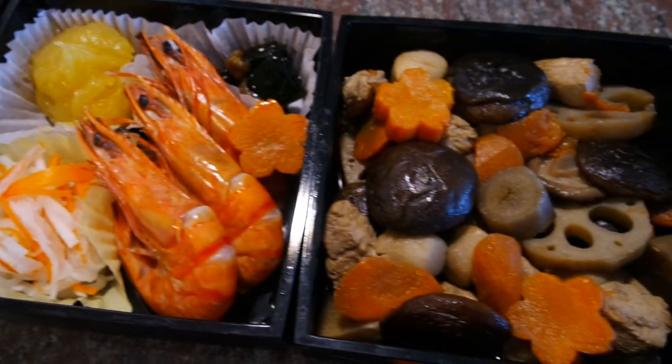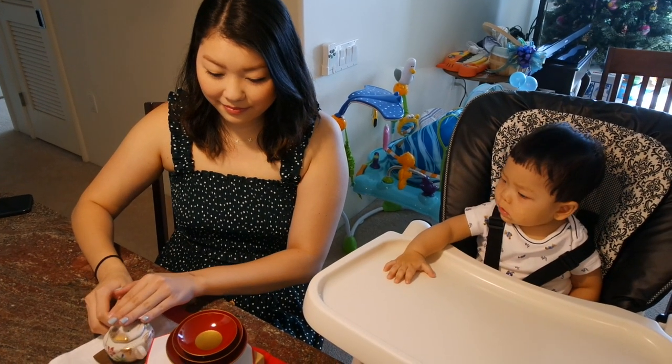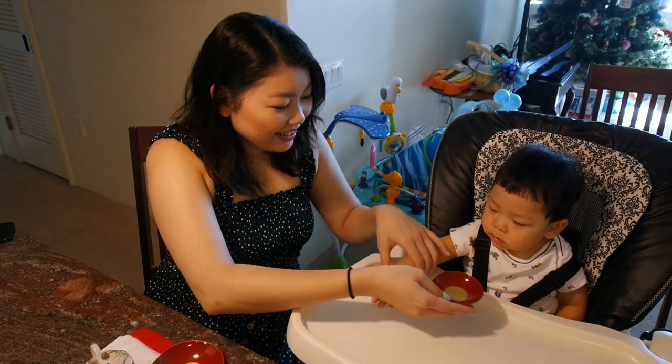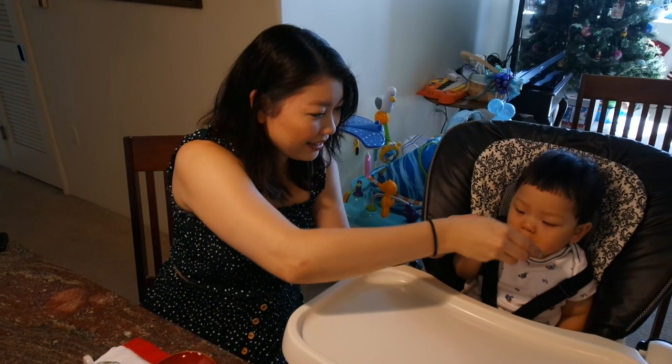Another tradition is the drinking of toso. There are three sizes of cups — the toso is poured three times into the cup and we drink it in three sips. We start with the youngest member of the family, and then they will pour for the next youngest, and so on.